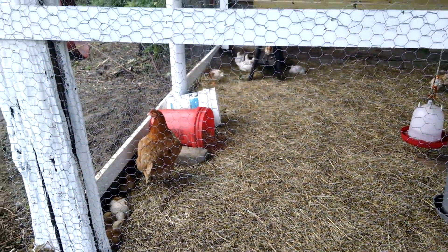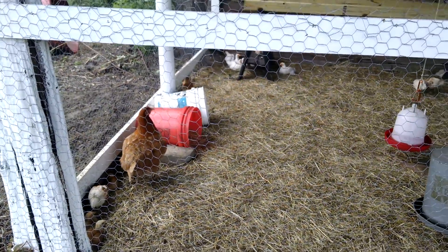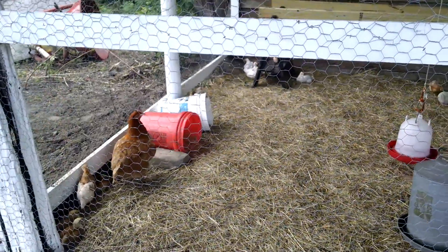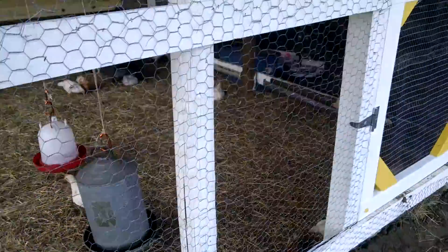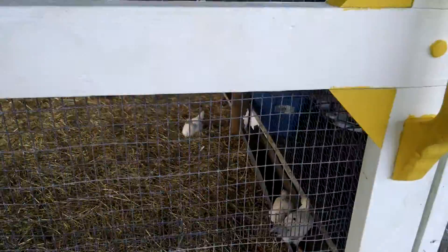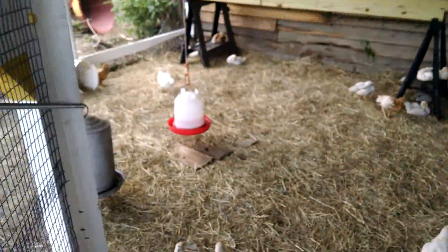We've got our biddies in here and our one broody mama. For the moment we just have some five-gallon buckets turned on their side with hay inside them for nesting. We've got two waterers hung up, and today I made a little feed trough for them. This is our latching system with a little string so you can pull on it and get out.